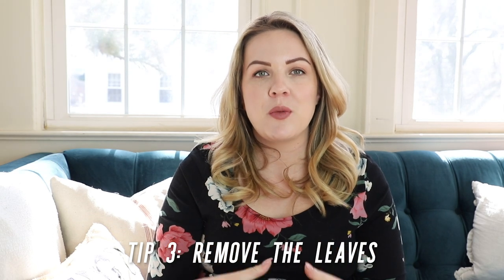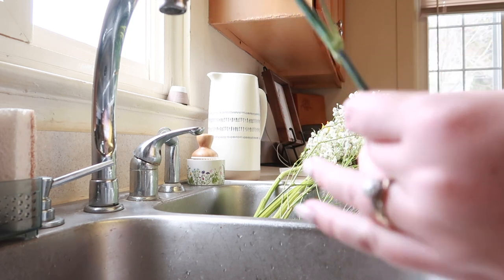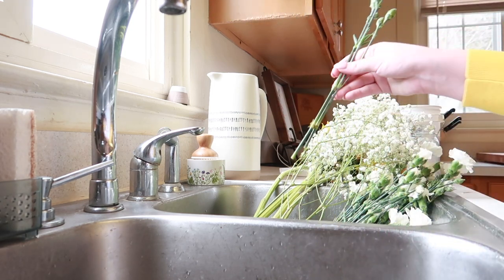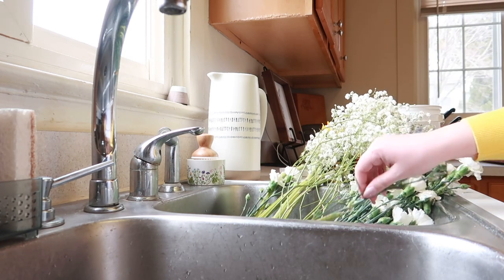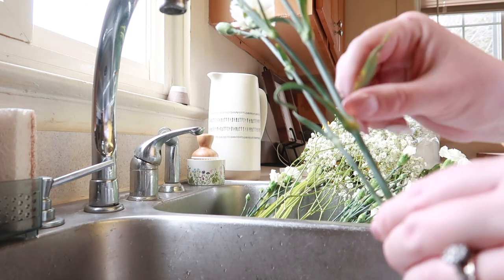My third tip is to remove as many leaves as possible from the stems of your flowers. I don't necessarily remove all of them — I like to leave a couple up near the bloom for looks — however, leaves steal water from your blooms, since the water nourishes every leaf it meets on the way up before reaching the bloom. Also make sure there are never leaves below the water level in your vase, because those will rot and cause your blooms to fade faster.